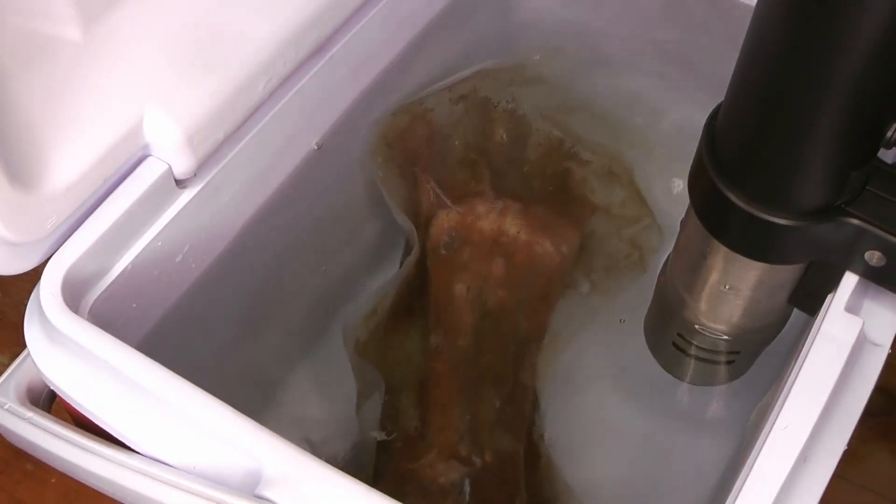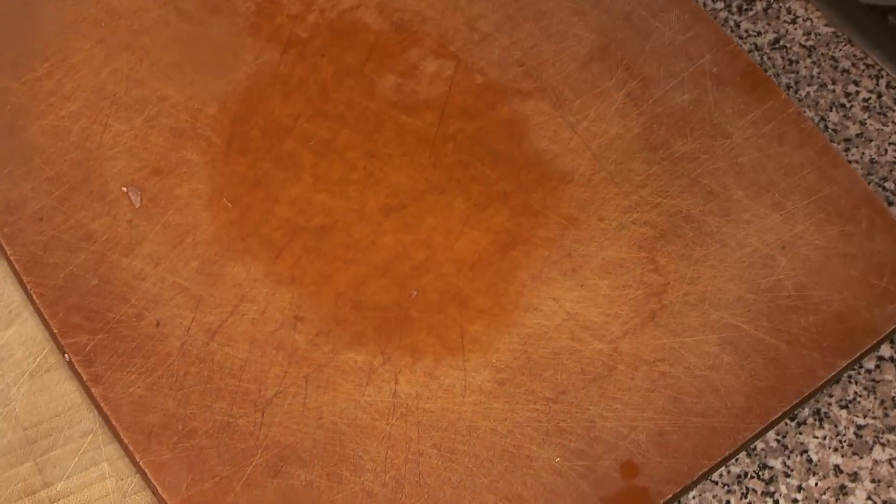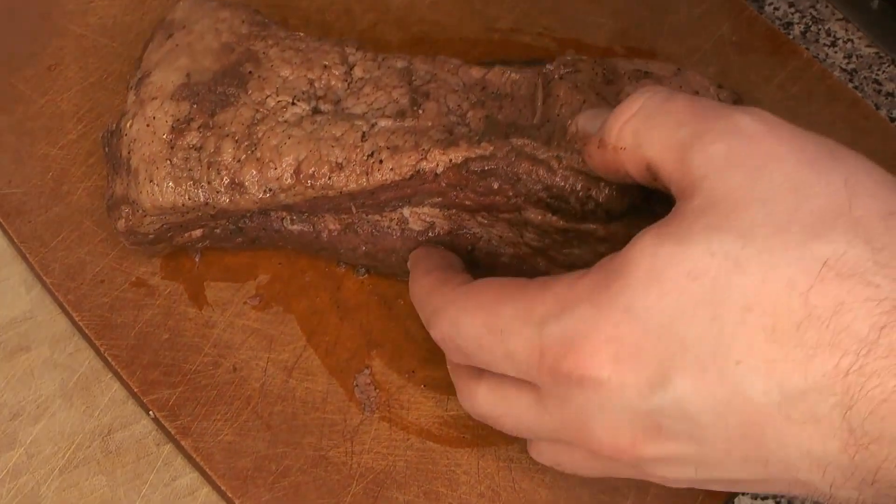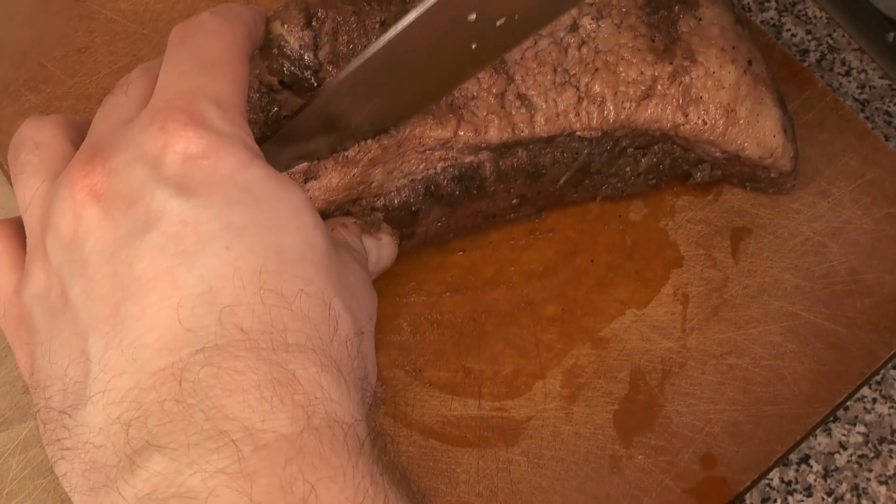That has been cooking for 48 hours — you can see it in there. You find out pretty quickly if the seal is intact, because if the water gets a little cloudy after a while, you know your vacuum sealer didn't quite seal. You can see how well this has cooked — a lot of juices have come out. We're going to shock it in ice water to stop it from cooking right away, and then the next day we're going to sear it.